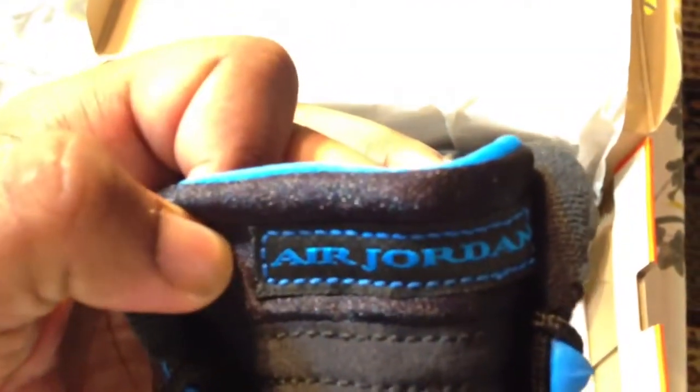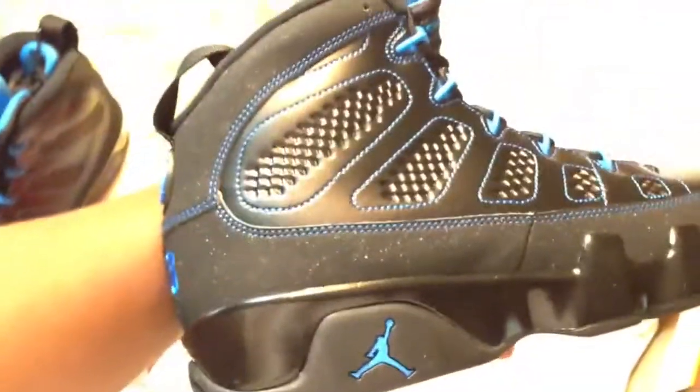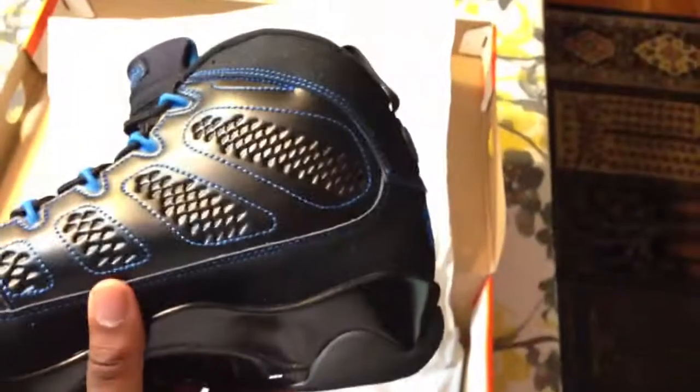You have blue stitching all around the shoe, blue eyelets, a blue Air Jordan logo, and the inner booty is blue. Also the blue 23 on the other shoe. I just got these in the mail today — I think these are actually really nice.